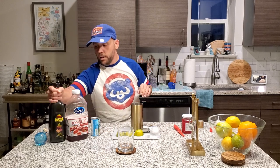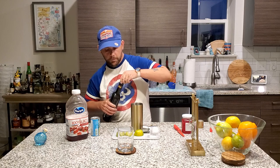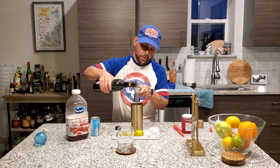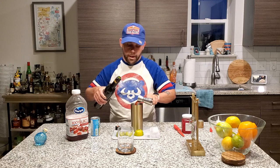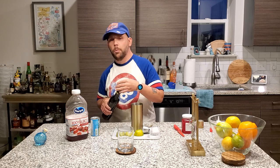Next, a half ounce of our Pasola. That's a little more than half — I'm gonna say two-thirds. We're gonna give this drink a little more passion.